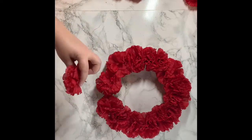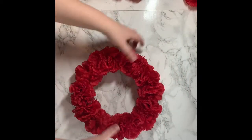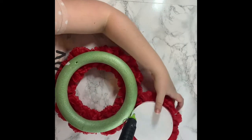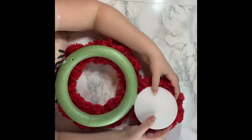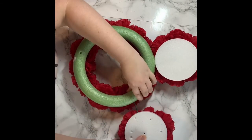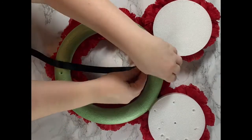One thing I've really learned about using Dollar Tree crafts is to save everything, because you never know what you could use. To get the ears — which were the white styrofoam circles — to stick to the green foam wreath, I ended up sticking a stem from the flower bunch in there and then hot gluing it. I tried hot gluing it first and it wouldn't stay, but once I stuck that stick in there it stabilized it much better. It didn't cost me anything more — it was just something I already had.